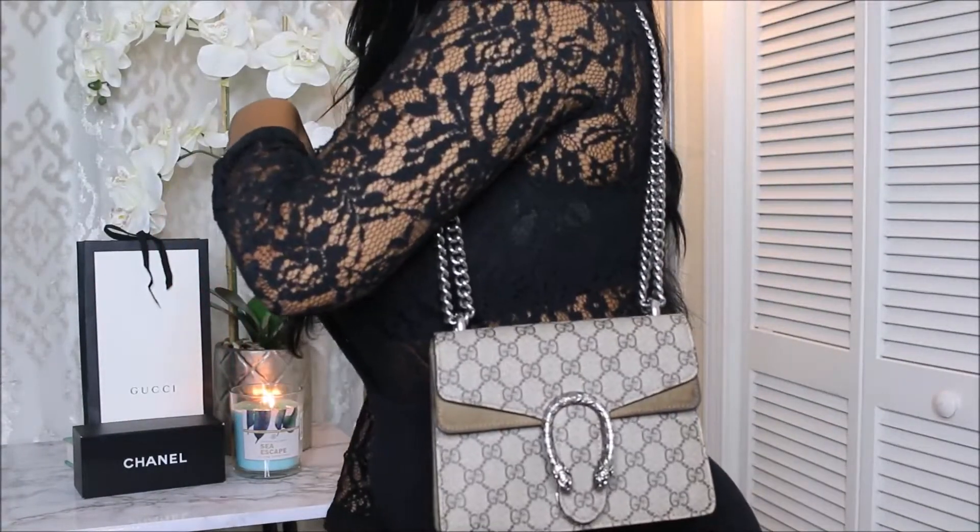Overall, I absolutely love this bag. You can wear it as a crossbody or as a shoulder bag. I just love this bag. And I love this bag so much that I also got it in the medium size. This is the mini — the smallest size that it comes in. And the medium, for some reason, should be called a large, because that's the largest size it comes in. I got both, so I'm going to do a review on the medium too.